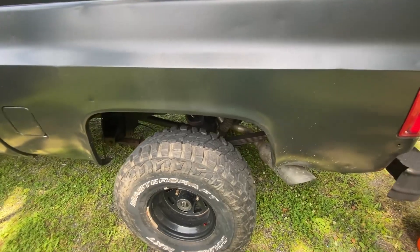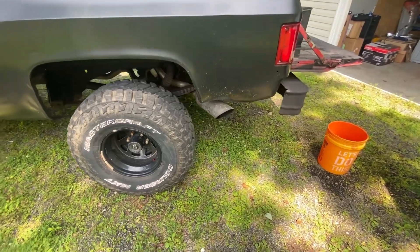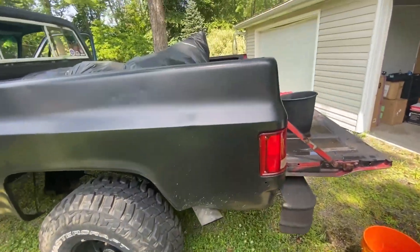It's the original '77 truck except for the motor. It's got a Dana 44 up front, 12-bolt GM in the rear, and true dual exhaust.